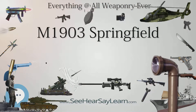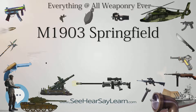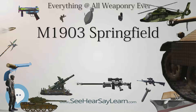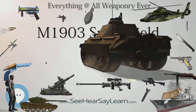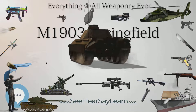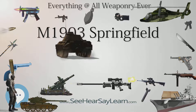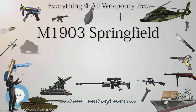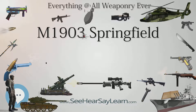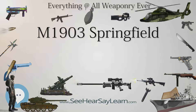It was officially replaced as the standard infantry rifle by the faster-firing semi-automatic eight-round M1 Garand starting in 1936. However, the M1903 Springfield remained in service as a standard-issue infantry rifle during World War II, since the U.S. entered the war without sufficient M1 rifles to arm all troops. It also remained in service as a sniper rifle during World War II, the Korean War, and even in the early stages of the Vietnam War.